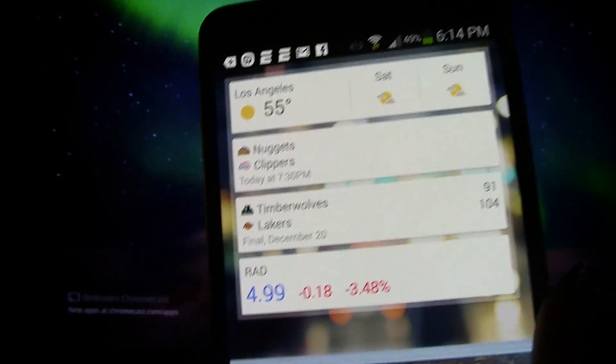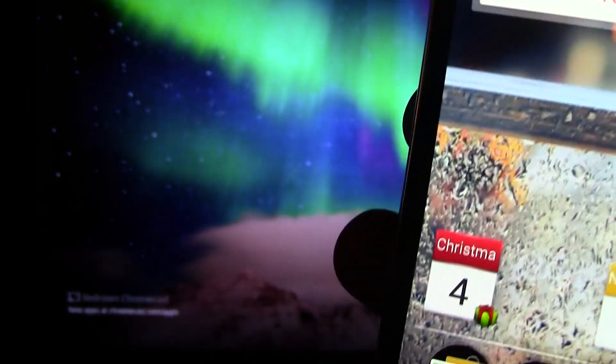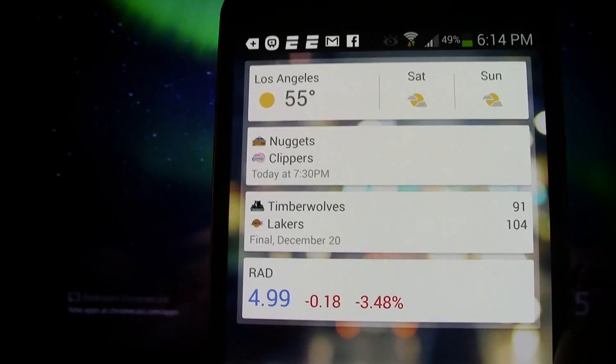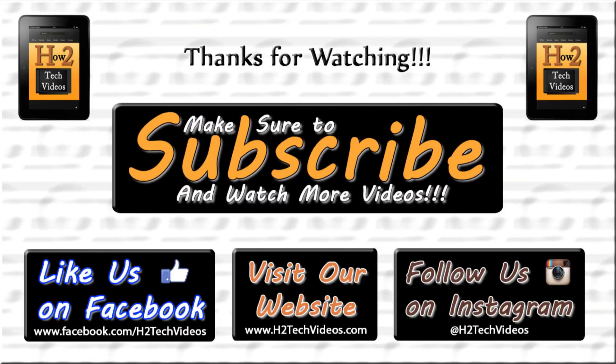Hope you guys found this helpful. Make sure you like, favorite, and share the video, as well as subscribe to H2 Tech Videos. Follow us on Facebook at facebook.com/h2techvideos. Take care and thanks for watching.